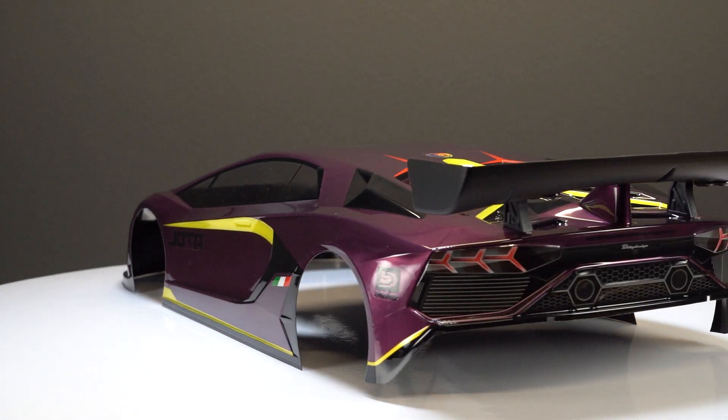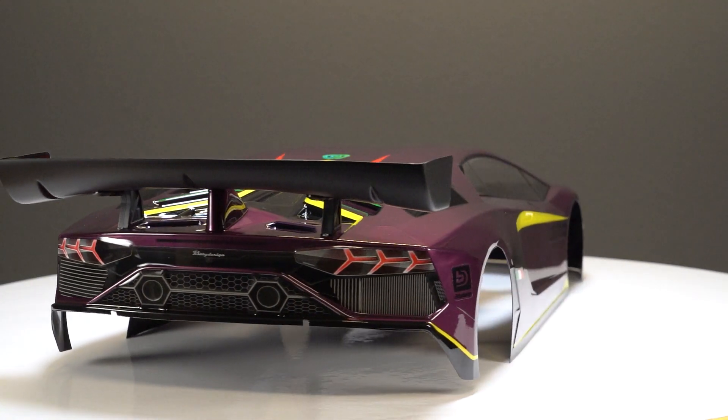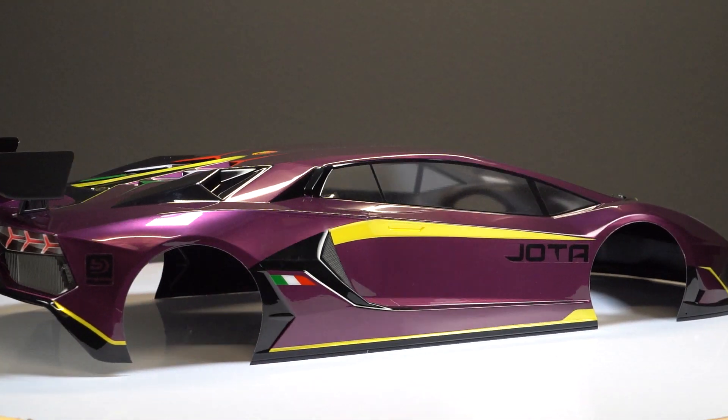This body will fit the 1/7th scale Arrma Felony and it will fit the Infraction 6S BLX2 if you buy other parts optionally, which you can read more about on the product page.